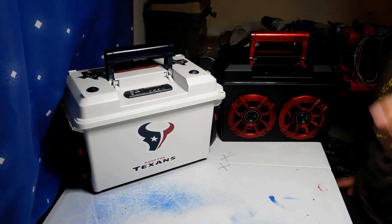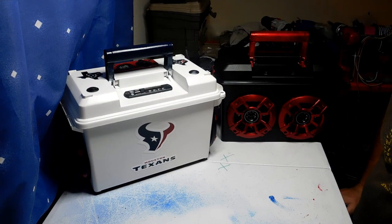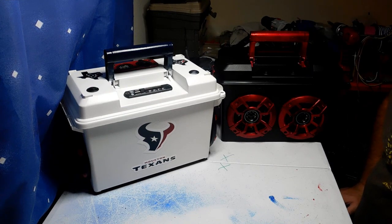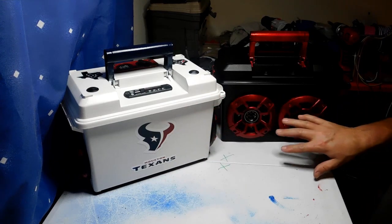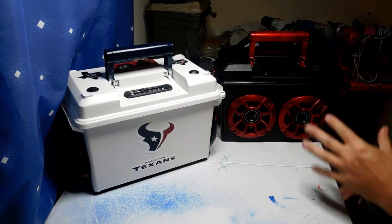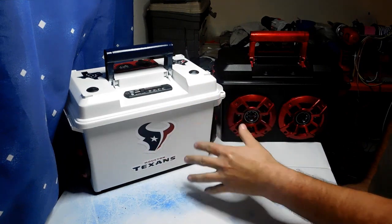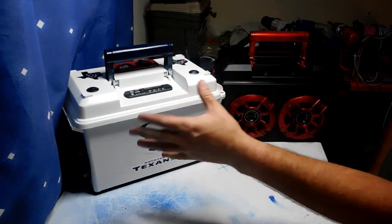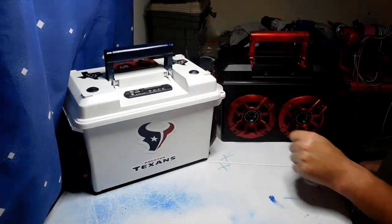Hey everybody, this is Phil with DIY Boomboxes in the great state of Texas. I'm doing a little video that was requested by a few people wanting to see the inside wiring of these boxes in more detail, and for me to explain the wiring — a little wiring tutorial of how I do the wiring on the boxes. What I'm going to do is show you two different styles.